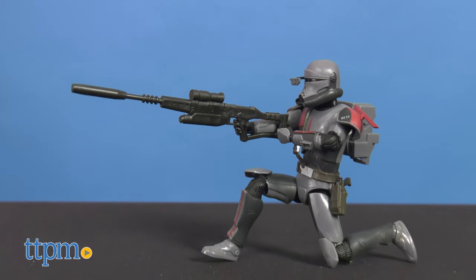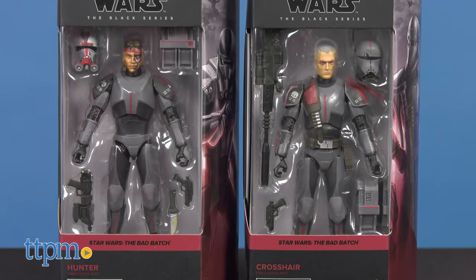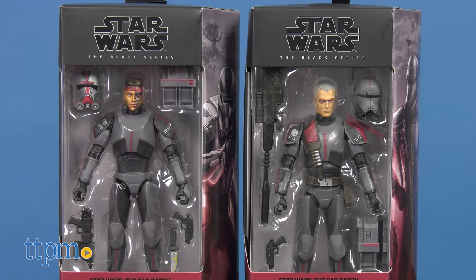Each is sold separately. What do you think of these two new additions to the Black Series universe? Let us know in the comments below.